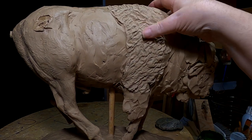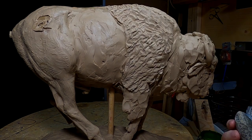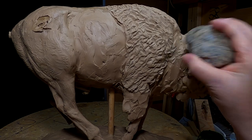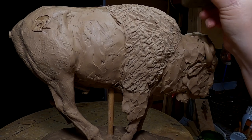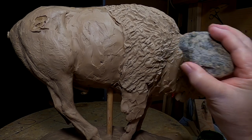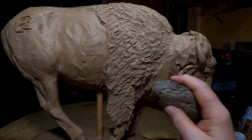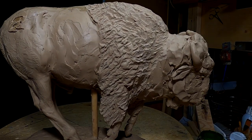That gives a pretty good texture on it. It's amazing some tools that you find in sculpting that have no business being a tool. I'll come back when I get a little further along.